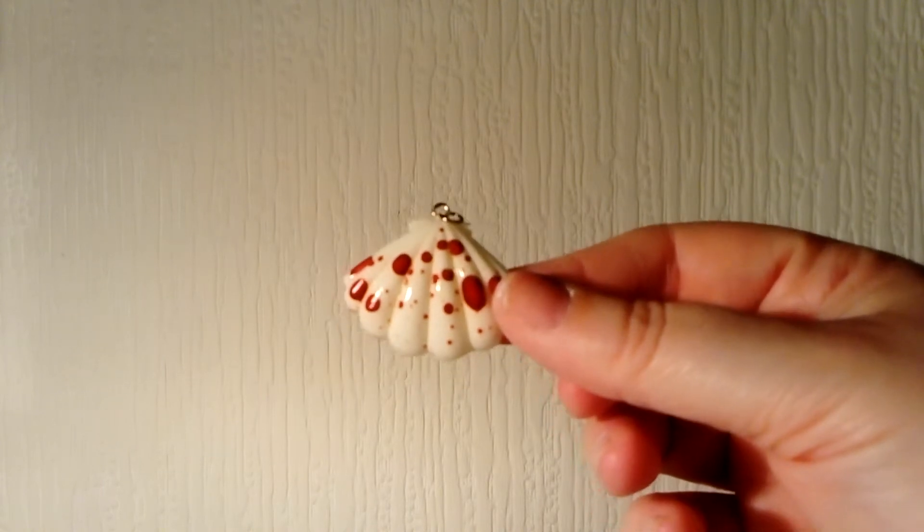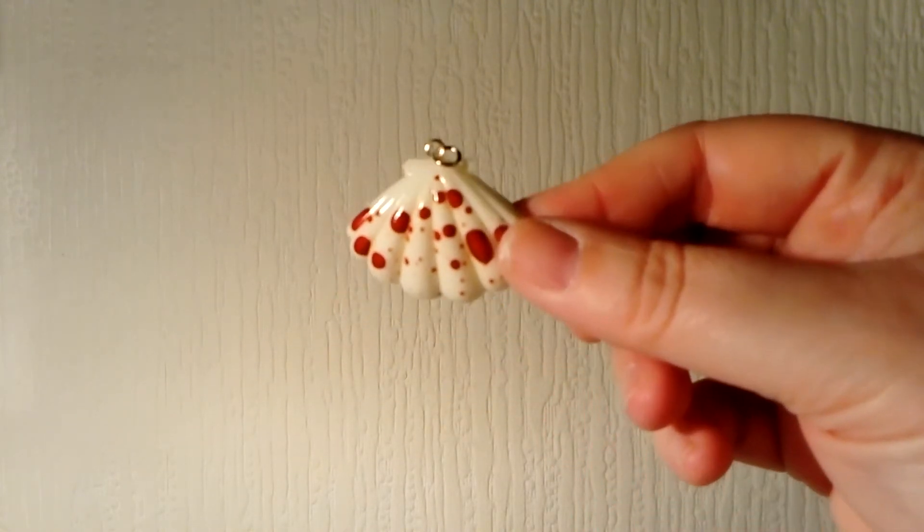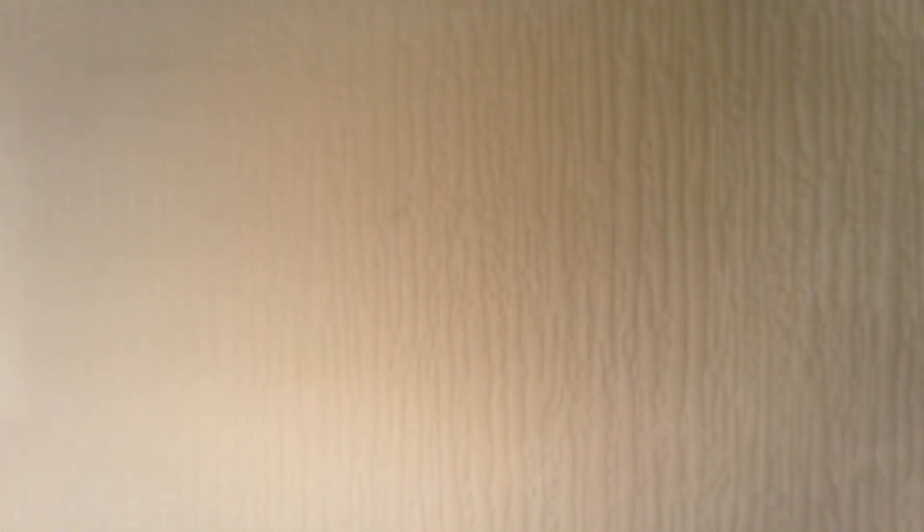I kind of went mad on blood splattering this time. There usually is a theme of something running through my work, and this theme was blood splattering. And for the final piece, if I can grip it...